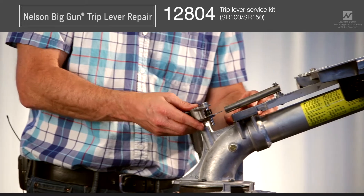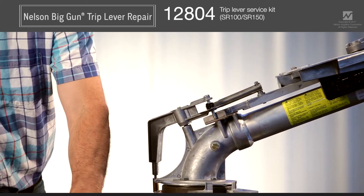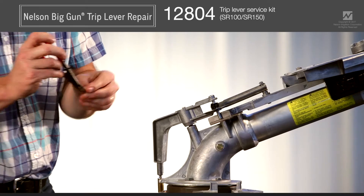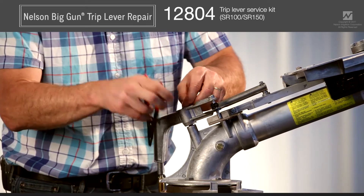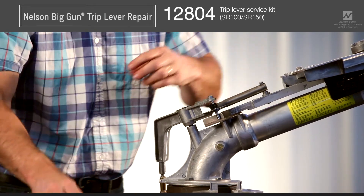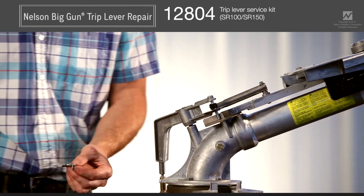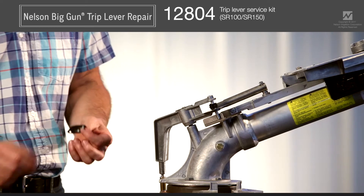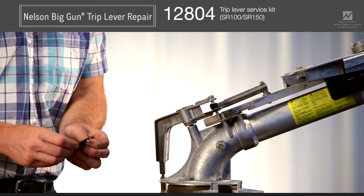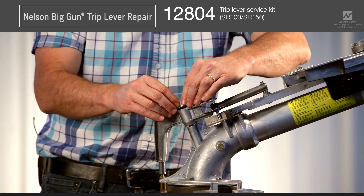Simply slide the trip lever down on the trip lever shaft — you'll hear it snap as it seats. Take your retaining ring and reapply it using your retaining ring pliers. Put the new gasket on the seal face, then use the cap and screws to attach it. If you have Lubriplate 130AA or no-weld, put a little bit in the threaded holes or on the screws themselves. That way if you ever have to get back into this assembly it will be much easier and the screws won't bind up into the aluminum.